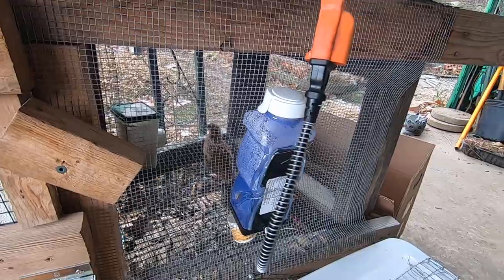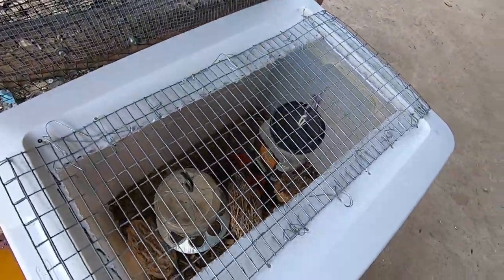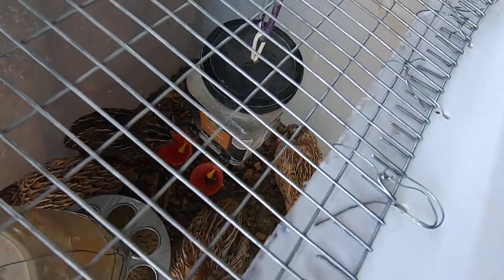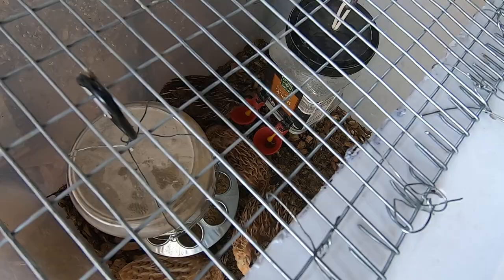They're way quieter than roosters, but if we've got anybody that crows all night or anything like that, that'll be a bigger problem. They're getting close to full size, so it won't be that bad.